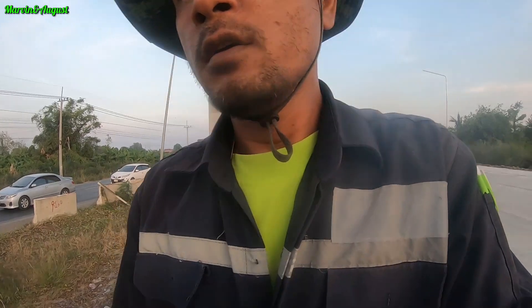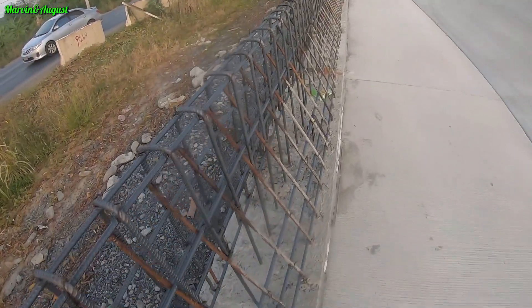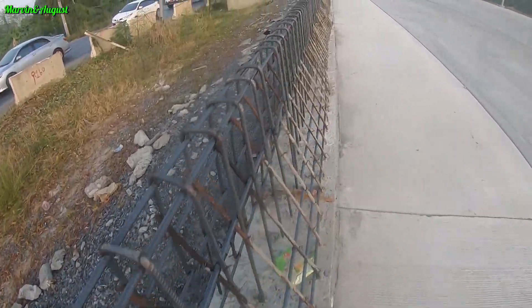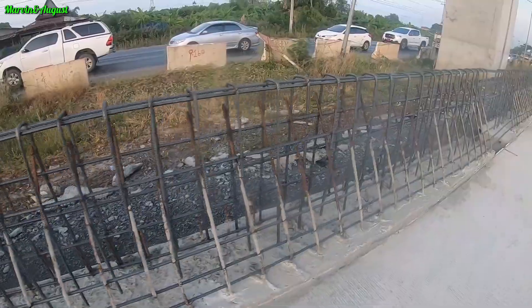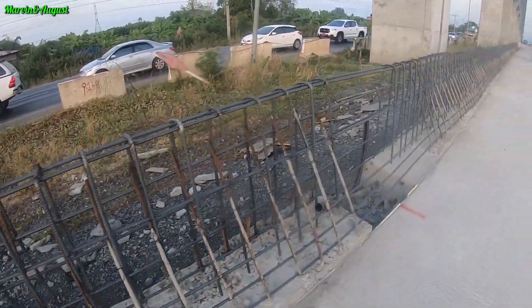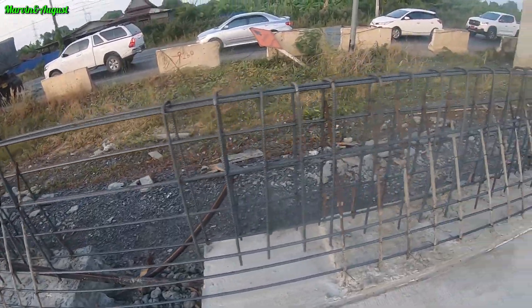Let's see the rebar installation for the parapet work. It's simple, similar to normal work, not too much different. And this here is the light pole location.